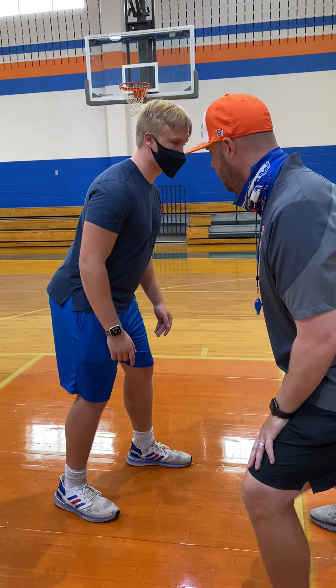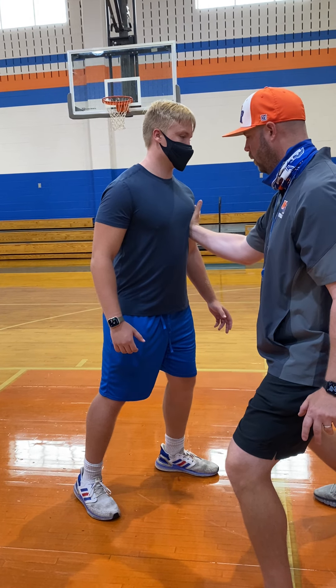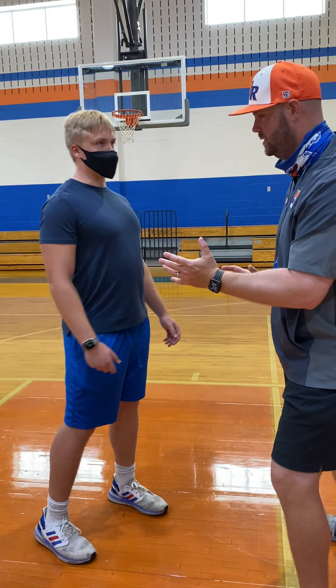My hand placement is on his outside pec to his bicep. That's where you want him. So if he tries to go back inside, my off hand is ready to work — shoot back inside when he goes back inside.